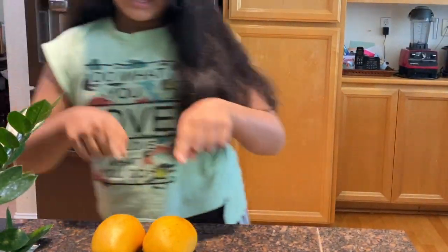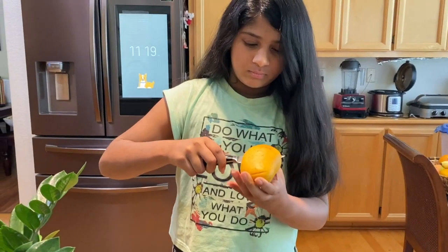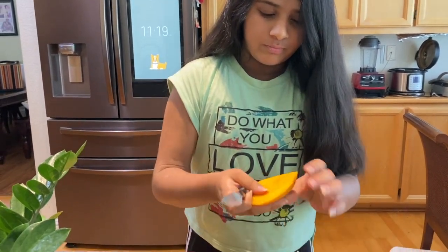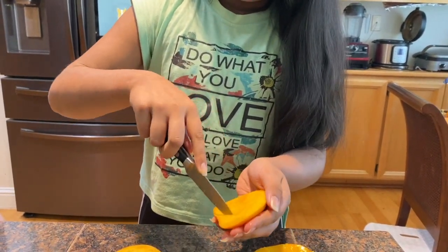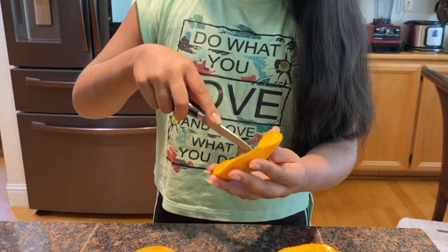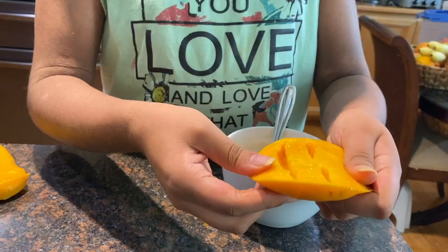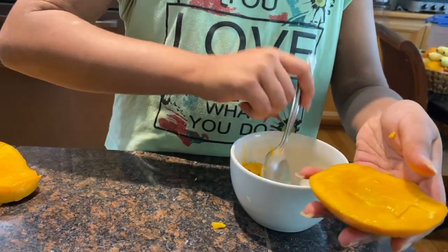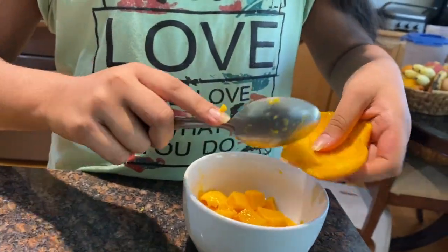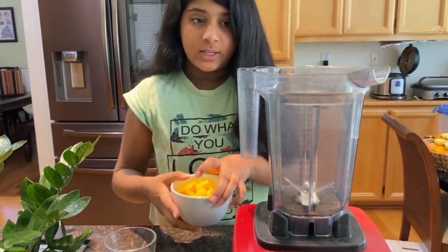In the meantime, let's cut the mangoes so they can blend more easily.